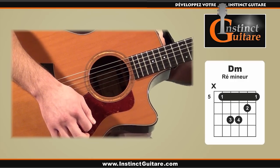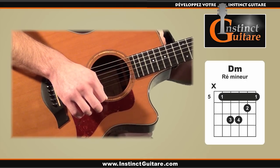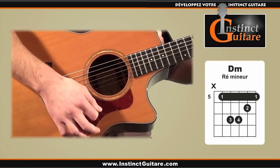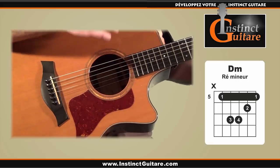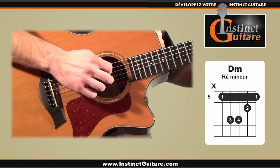Puis nous allons remonter la main à vide, puis la redescendre à vide. Nous remonterons en jouant les cordes aiguës vers le haut, puis ces mêmes cordes vers le bas, puis de nouveau vers le haut.